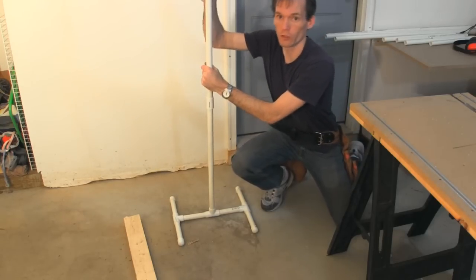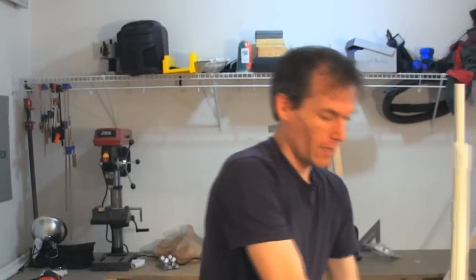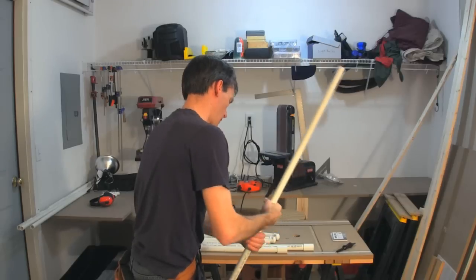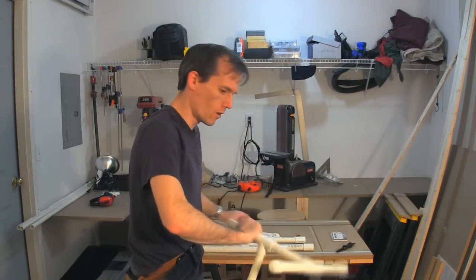You put two-foot or one-foot sections in there until you get the height you want. The neat thing about these is you can also take them apart and store them very easily — it'll all fit into a bag that's about two feet long.